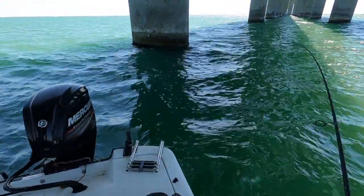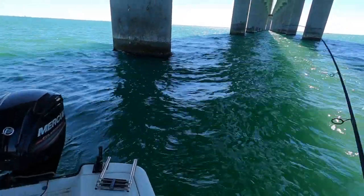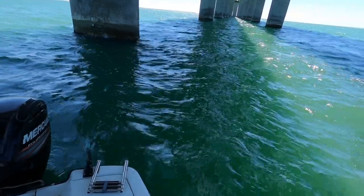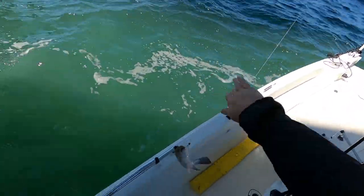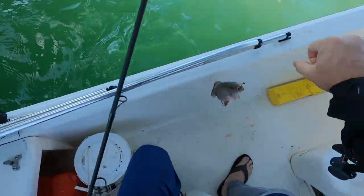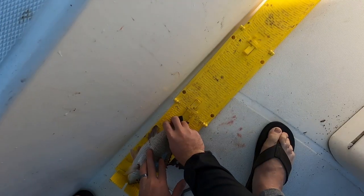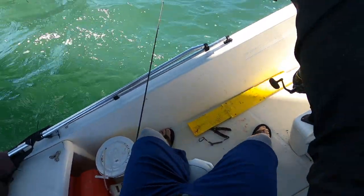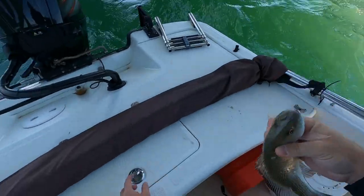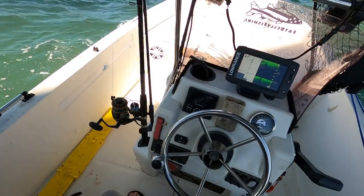There we go. That's pulling pretty good. There we go. Another mangrove. That's another keeper. That's a little over 11. I'll put him in the live well. That way if we start getting bigger ones, we can let some of them go and swap them out.